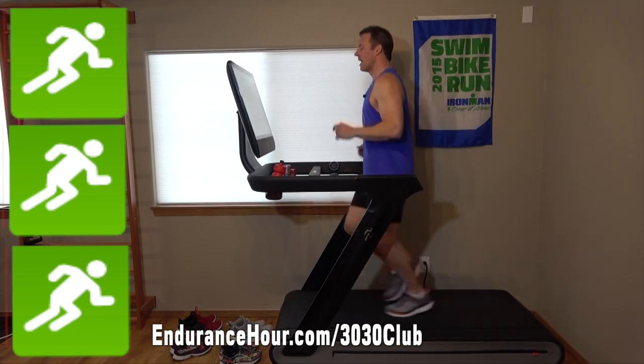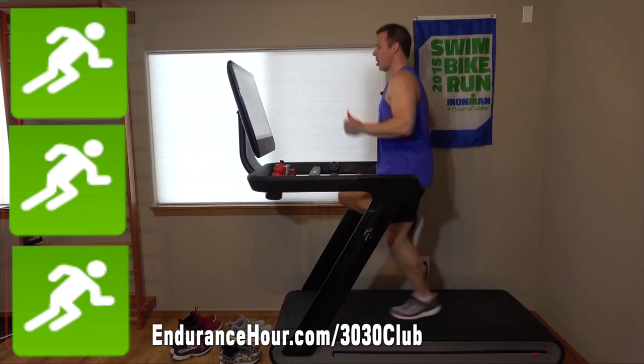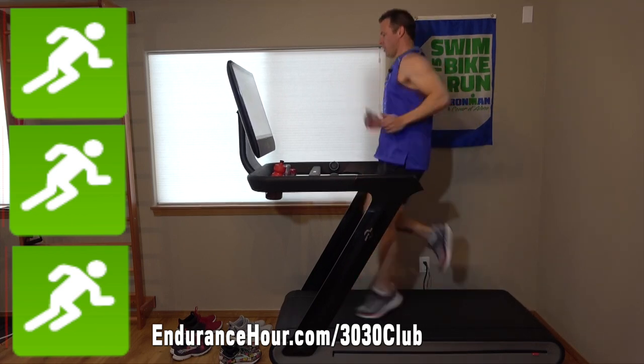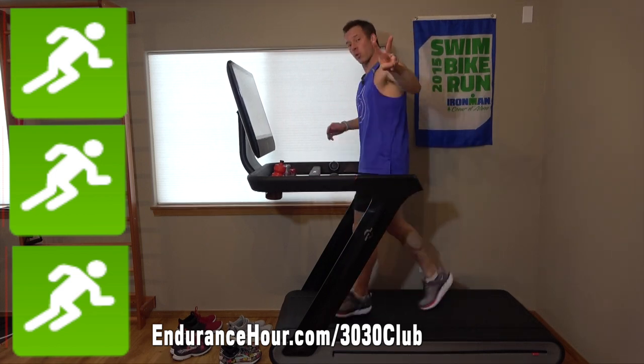Then 30 seconds of high knees — knees up, you're on your toes, pump the arms. Doesn't have to be too fast. Then 30 seconds easy, doing that twice.